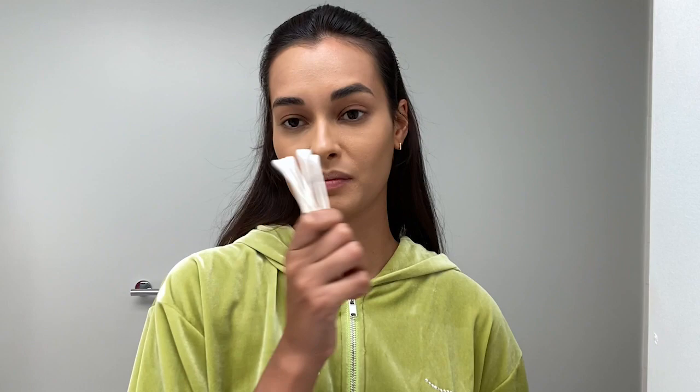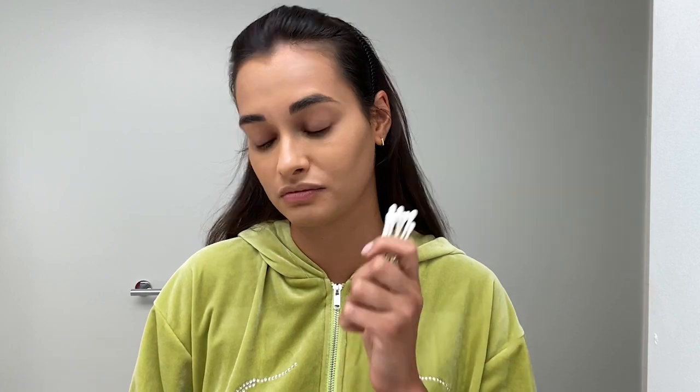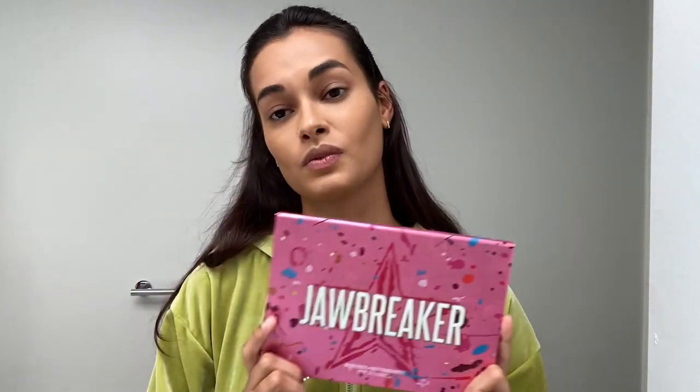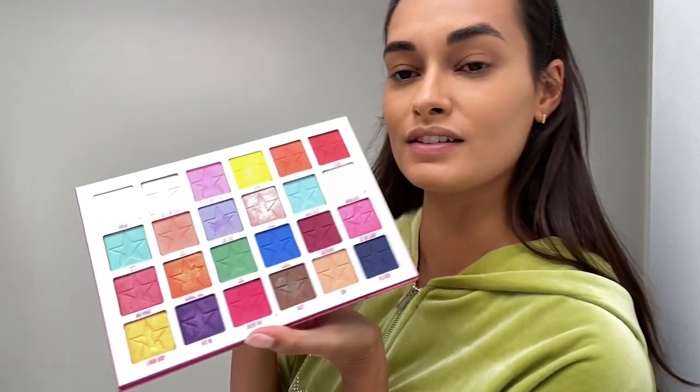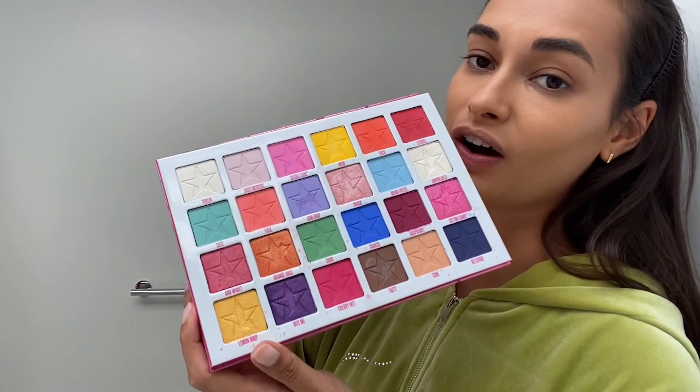Now I go to the eyes. Since today I'm doing a rainbow makeup, tape is gonna be your best friend. I love using tape because it's like everyone has it at home and it's also way easier than doing it with anything else. For the makeup palette, it's called Jawbreaker from Jeffree Star — one of the best I've ever bought. I love the colors in it and how strong they are.